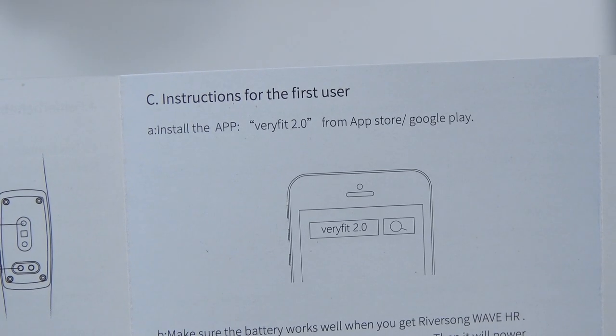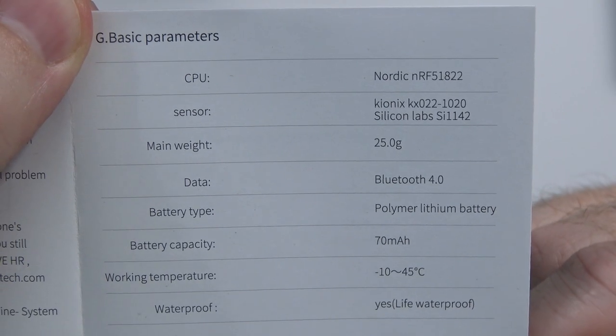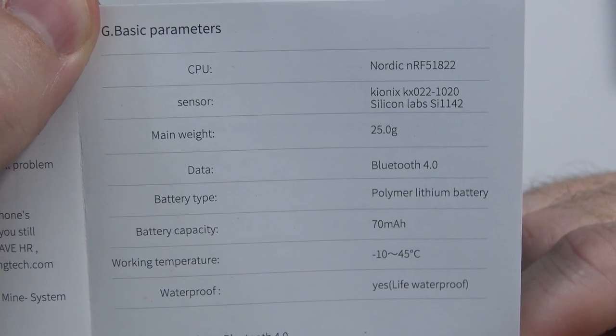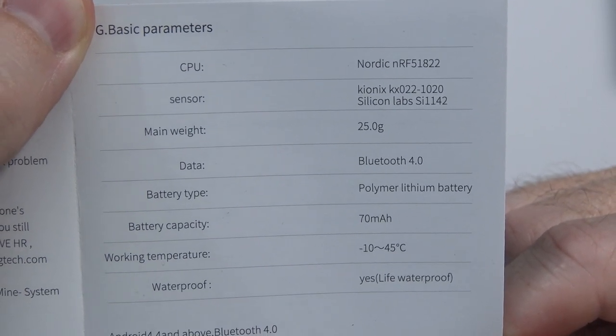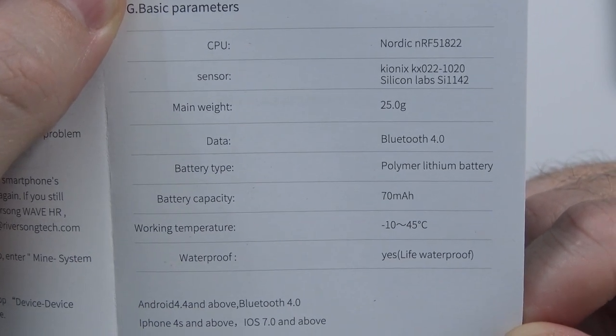If you want to install the app, it's called VeryFit 2.0, and they say it's on the App Store and Google Play. There are some specifications: the CPU, the sensors inside, Bluetooth 4.0, a lithium polymer battery at 70 milliamp hours. They say it's waterproof — life waterproof. I don't have any IP certification ratings, but I can only assume it's at least shower resistant. I don't know if I'd take it in the pool. There are no plugs or anything, so I can only assume it probably is fully waterproof.